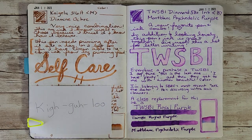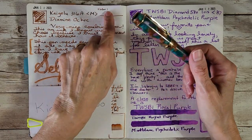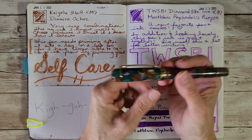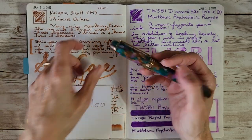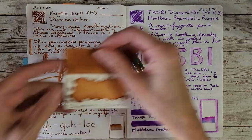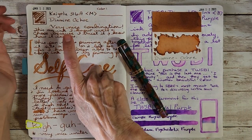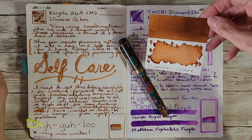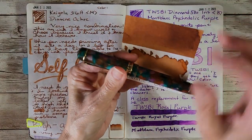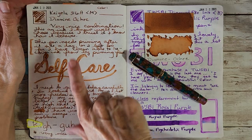First up is the Kaigaloo 3, model 316A, with a medium nib. I still haven't figured out what the colorway is called but it's beautiful acrylic and I love it. I've got Diamine Ochre in it — this is an ink I know really well, it flows well, it's a nice brown with a lot of shading, and it looks really good in this pen, picking up on some of the color of the pen itself.